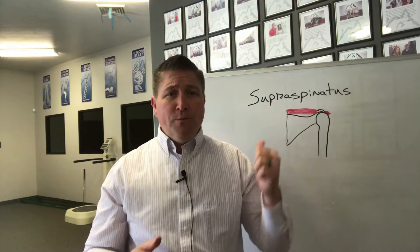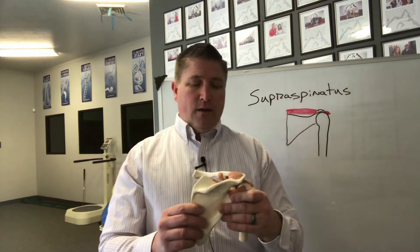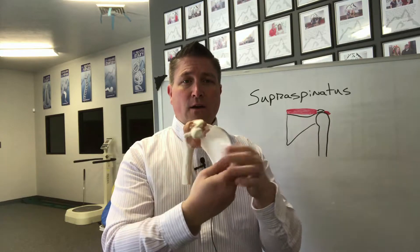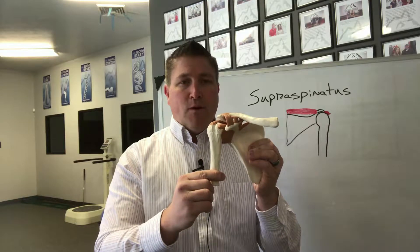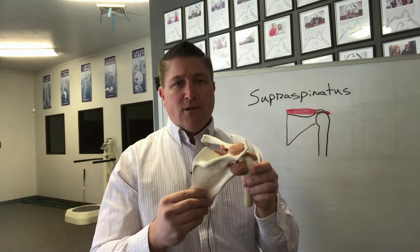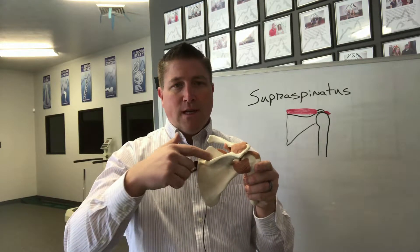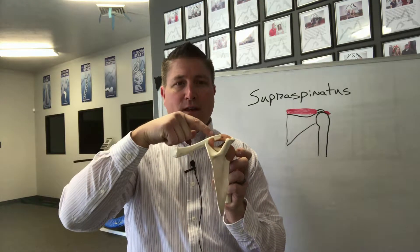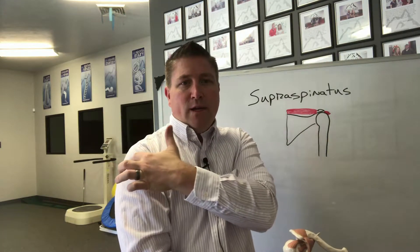I'm going to show you the supraspinatus muscle on a model of the shoulder. We have our shoulder blade in the back, the collarbone coming across in the front, and the arm bone coming down the side. The supraspinatus muscle attaches from the shoulder blade in this groove on the top, and then the tendon runs through this hole underneath the collarbone and attaches out onto the tip of the shoulder.